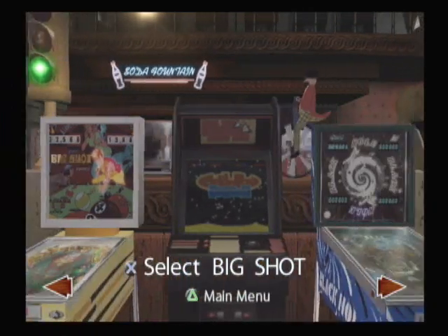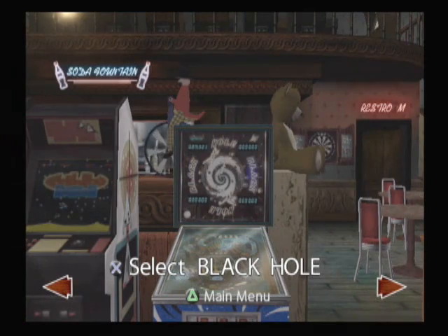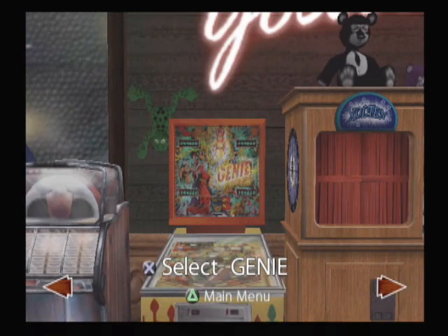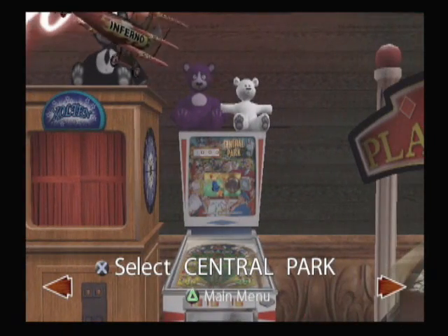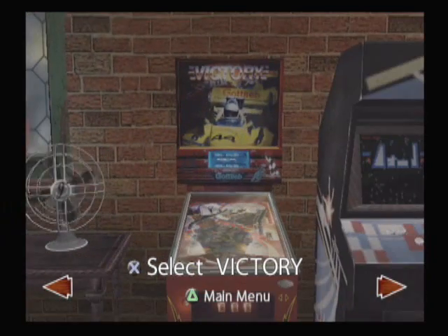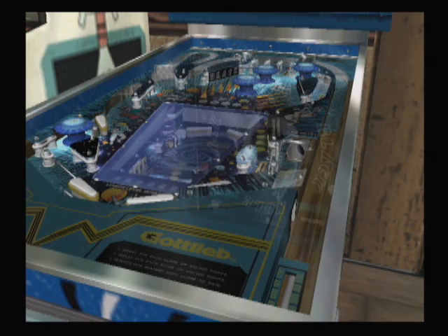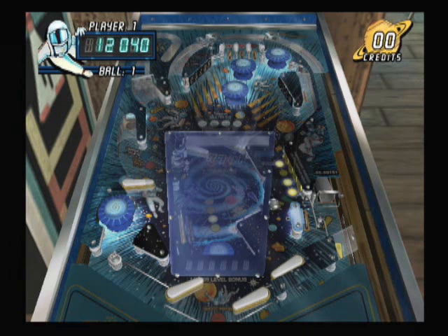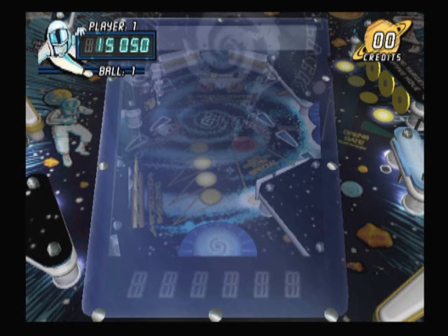This is Pinball Hall of Fame, the Gottlieb Collection. Here we have a collection of seven Gottlieb pinball machines in one exciting video game. This is by Crave, and I recently reviewed the Williams Pinball Hall of Fame, which is a newer game that came out in 2008. The Gottlieb Collection came out for the PlayStation 2 at the end of 2004. A number of improvements were made for the Williams Collection game, most notably the addition of some great music in the soundtrack, and a huge improvement in camera angles.